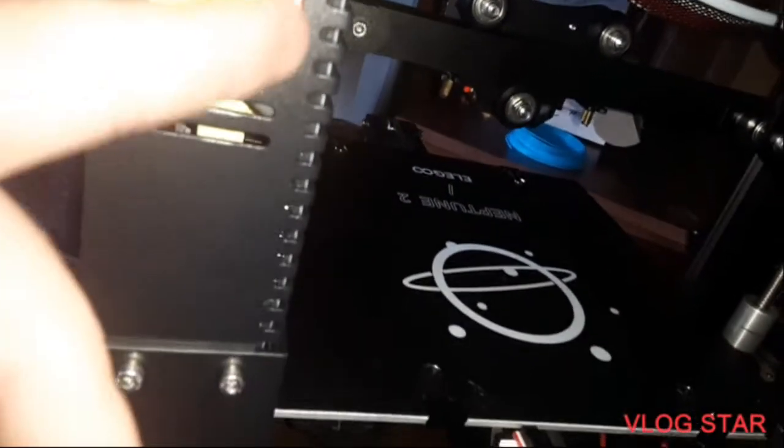talked to some people, and back here there's a switch that needs to be flipped from 220 down to 115, and it should turn on after that.